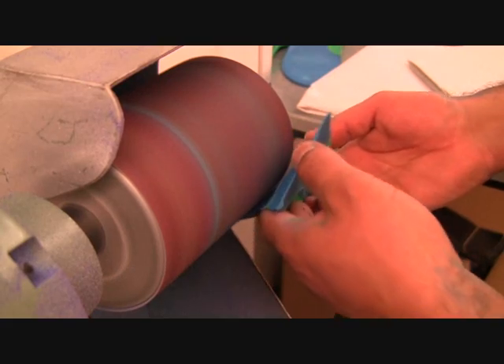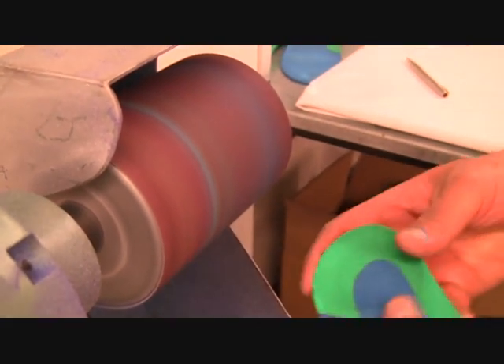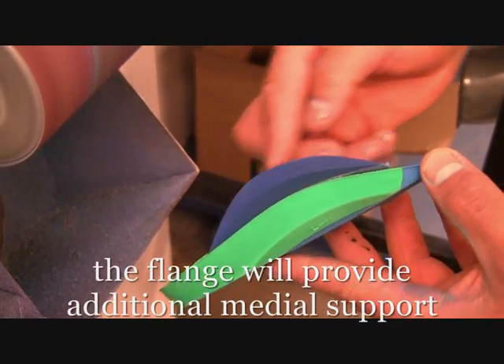You can use the bench grinder or a hand grinder to do this. You can see the technician here is just ensuring that there is no ridge and that it is smoothed down, and that it is fitting correctly on the orthotic.